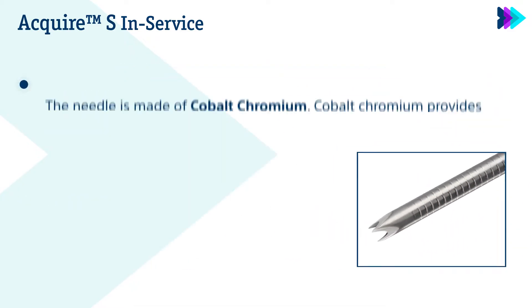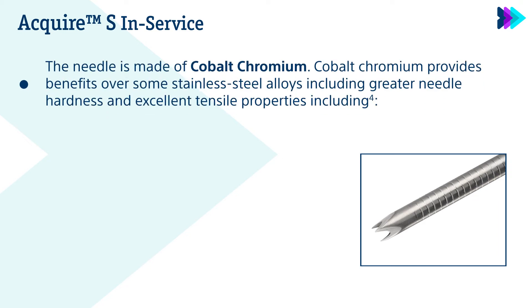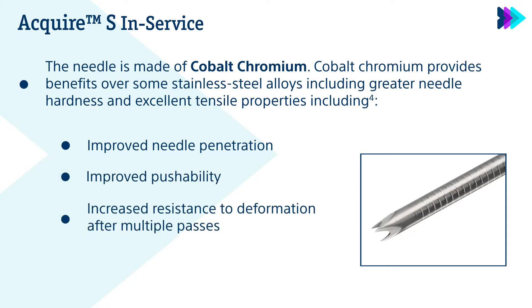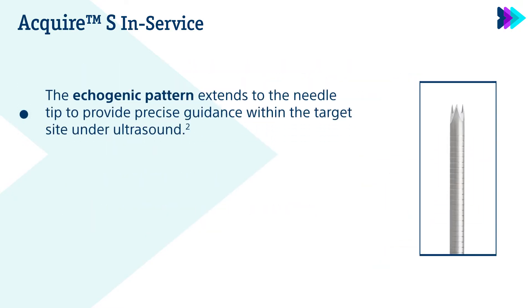The needle is made of cobalt chromium. Cobalt chromium provides benefits over some stainless steel alloys, including greater needle hardness and excellent tensile properties, including improved needle penetration, improved pushability, and increased resistance to deformation after multiple passes. The echogenic pattern extends to the needle tip to provide precise guidance within the target site under ultrasound.